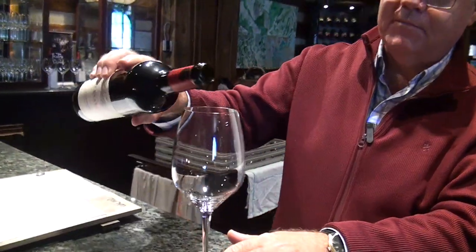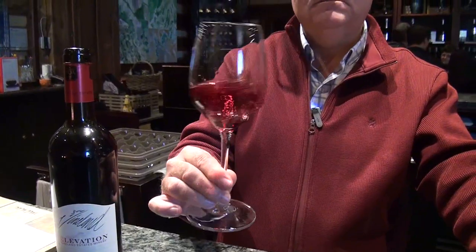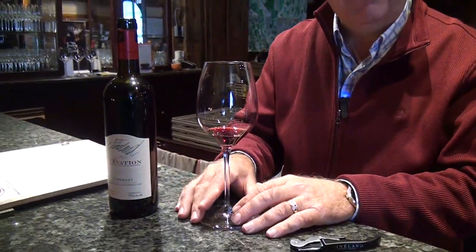They will pour you a sample — a splash in the bottom. Now this is what you do: you pick it up, you give it a swirl, a nose — it smells gorgeous. You pick it up and you approve it. You're not supposed to evaluate the wine. There are two things you're looking for: does it smell like a wet moldy dog, or does it smell like bruised apple or oxidized, or vinegar? If it doesn't smell like either of those, it's good.